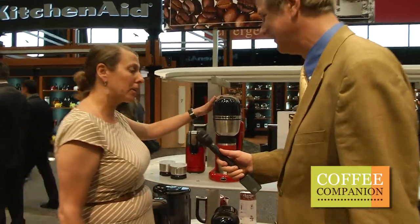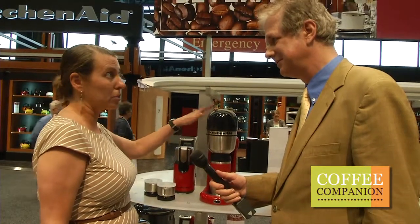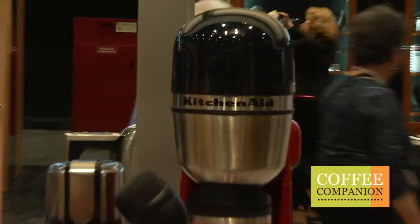I'm here with Beth Robinson. Last year they were talking about a brewery in development but it wasn't here, and now it's here and she's excited about it. Beth, start telling us about it. Okay, great — yes, this is our personal coffee maker. We launched this into the marketplace in September 2012, and we're so excited about it for several reasons.